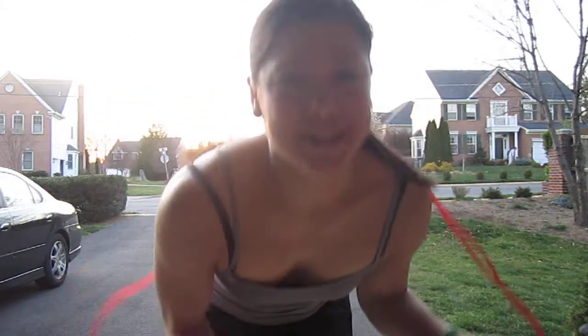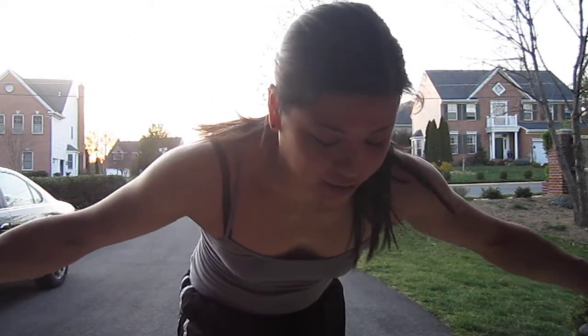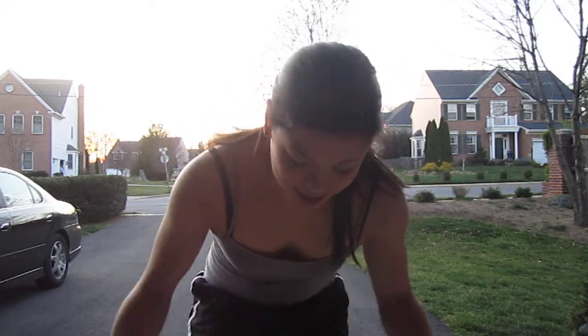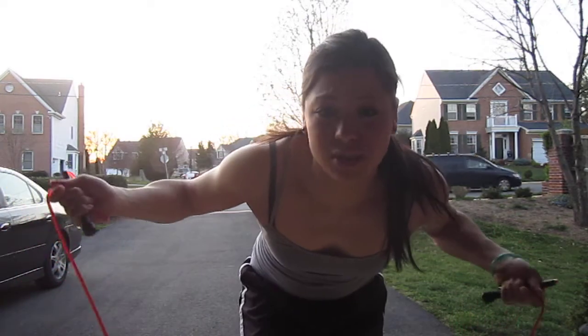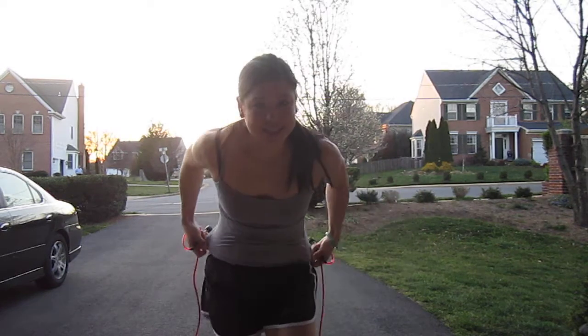I'm gonna do some jump roping, which I've already started. It's an awesome workout and it only takes a couple minutes — more like a couple seconds to get your heart rate up. I'm gonna show you a couple different things that I like to do, and see if you can practice it at home yourself.